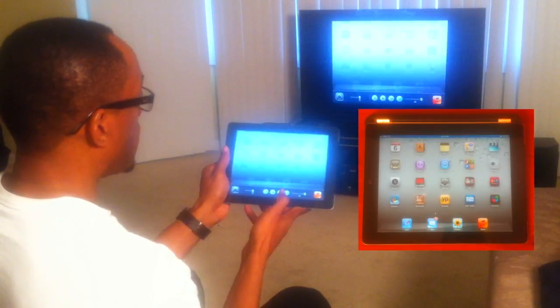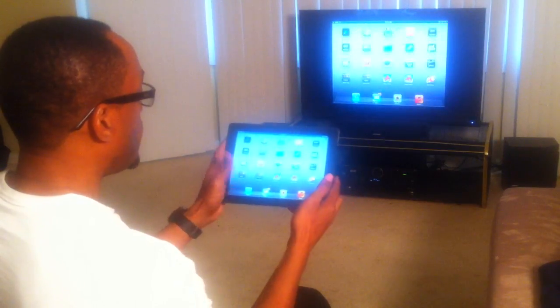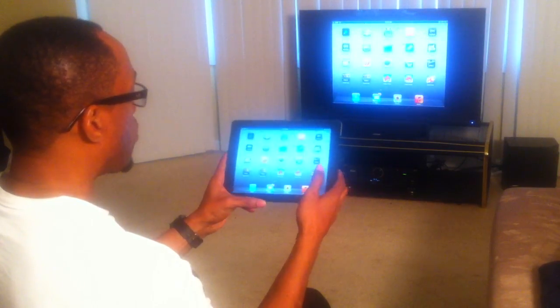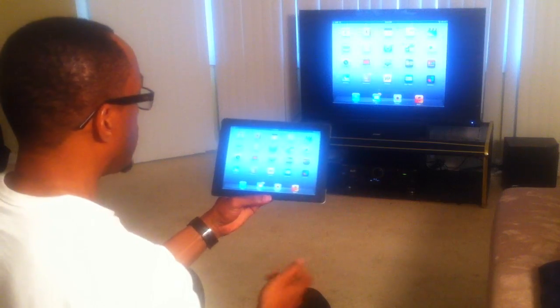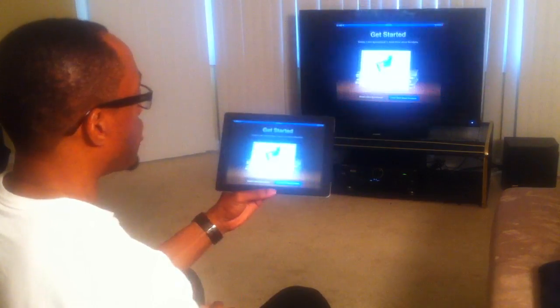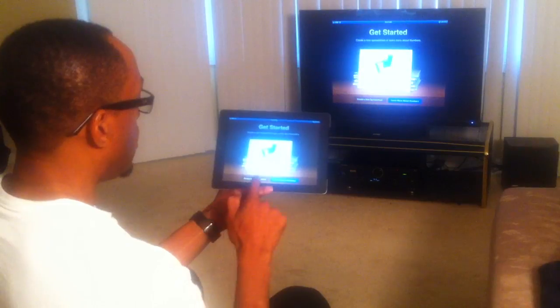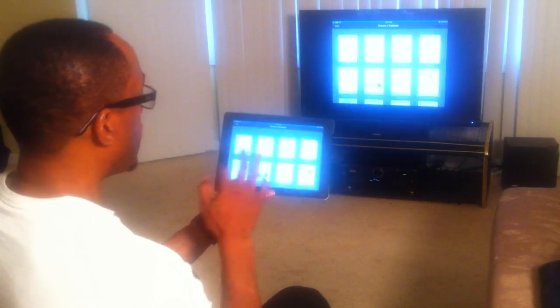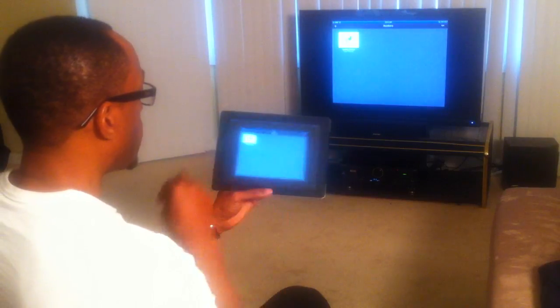Once I do that, you'll notice that the TV now reflects the iPad screen. So whatever I do on the iPad will be mirrored to the Apple TV — as I scroll apps. Let's launch Numbers, which is Apple's spreadsheet app, and create a new spreadsheet. You can see everything is basically mirrored. Very cool.